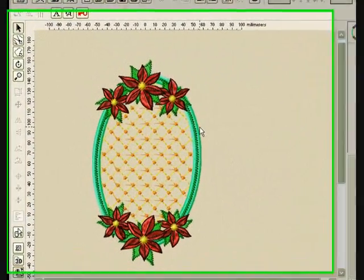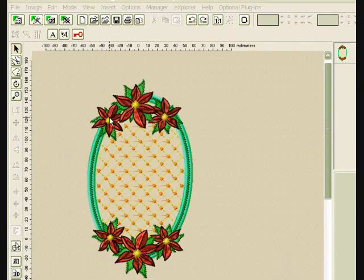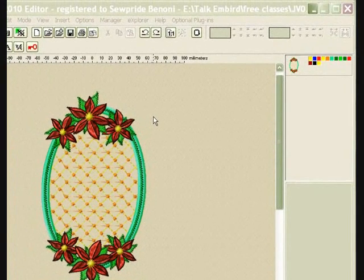One design can be created for multiple users. This specific design has got a center applique piece with a poinsettia on the sides. Now I want to show you how you can take out the poinsettias only and add them to the sides of your place settings or tablecloth, or to do whatever your heart finds itself wanting to do.